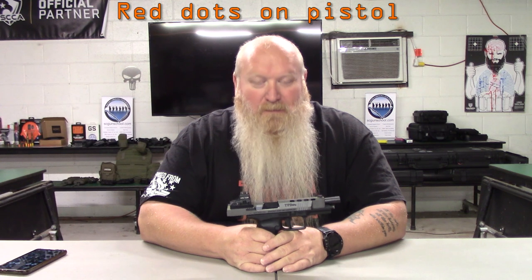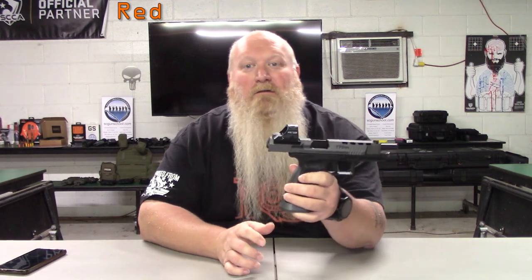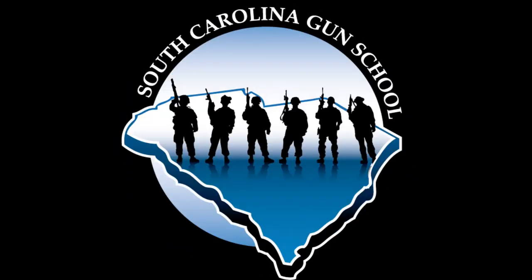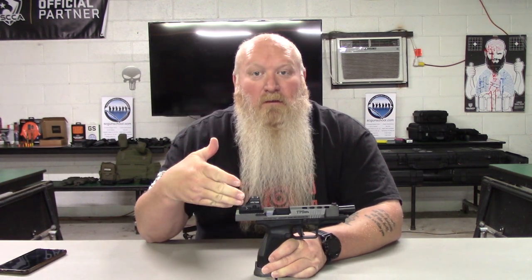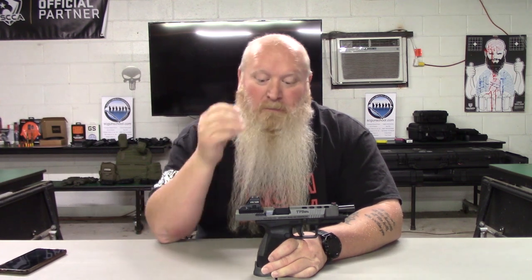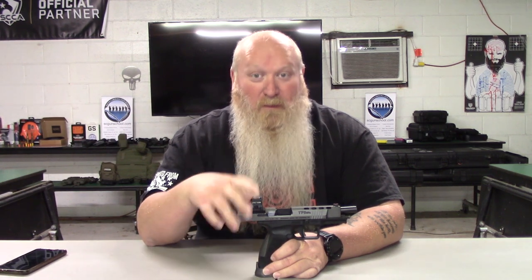What's up everybody, Chris from South Carolina Gun School. We're going to be talking about red dots on handguns. I've been getting a lot of questions around this lately, so I figured I'd do a little video for everybody to hopefully help answer some of those questions and kind of help everybody understand why they're starting to see more people go to red dots on handguns.